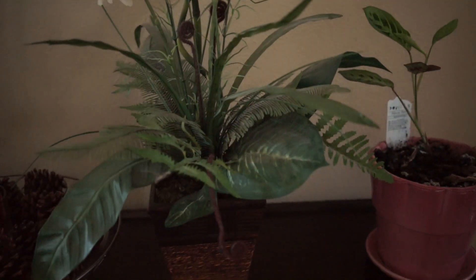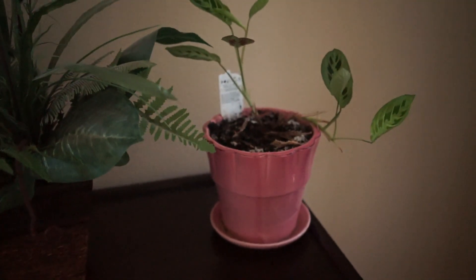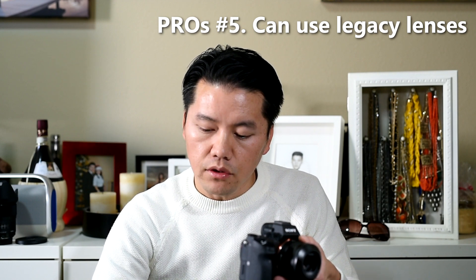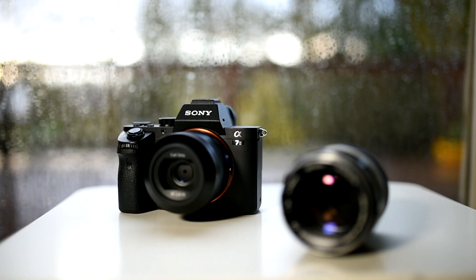Let me turn the ISO back on — see that transition? It's amazing how smooth they made it.